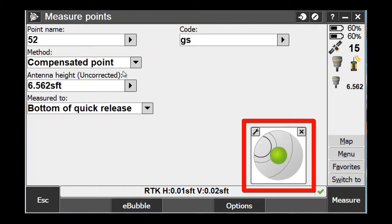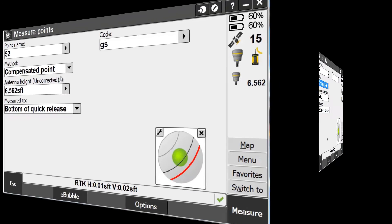Another example here is showing how far you can go to get to the 15-degree mark. The red line in the level bubble screen is the 15-degree mark, or the threshold, of how far we can go out of tilt before we can no longer measure.